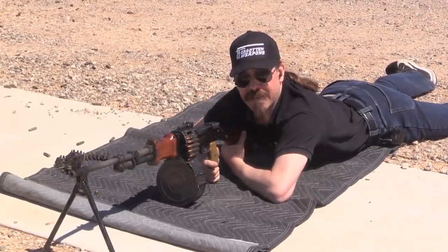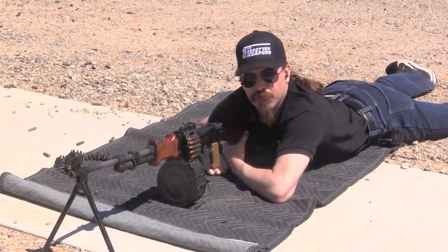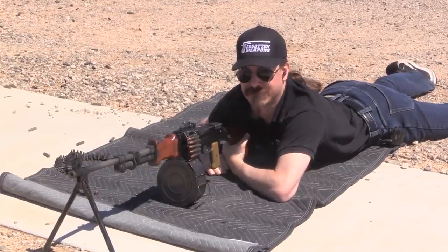Once again, a big thanks to Woody's Weapons and Sienna Armoury for giving me access to this post-sample registered RPD here in the US. It's been a good time shooting it, hopefully you guys enjoyed watching. Thanks.